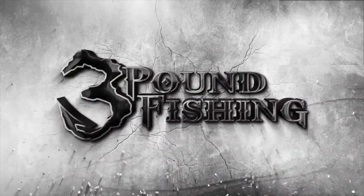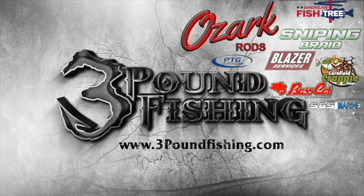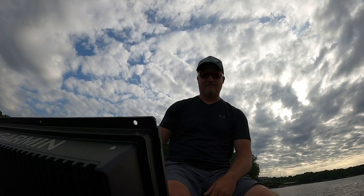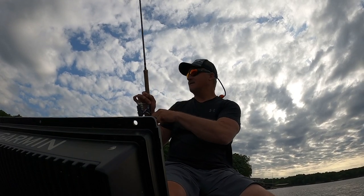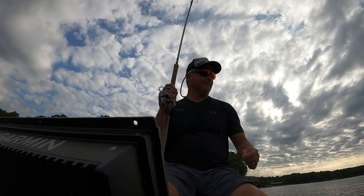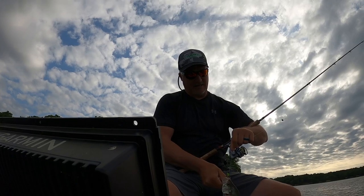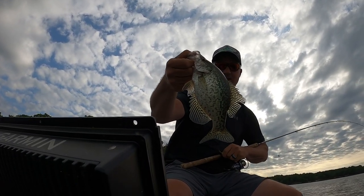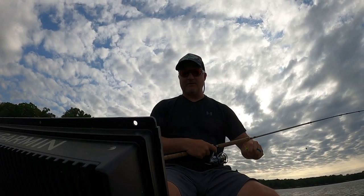Thanks for watching three pound fishing - partnered up with these fantastic companies. Looking to catch one more fish here - there's a good fish right there! I appreciate you guys watching, folks. Appreciate the support especially through the summer months - I know we're all fishing. If you can watch the videos, I appreciate it. We'll talk crappie fishing all summer.